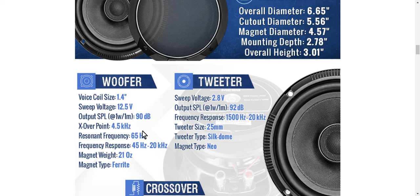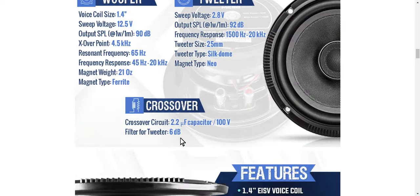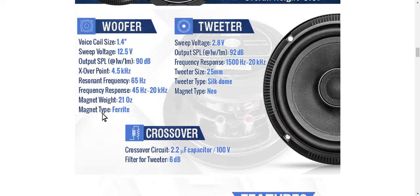But this is the one thing that got my attention the most — it's got a 65 hertz resonant frequency and a 45 hertz to 20 kilohertz range. This thing plays down to 45 hertz. With a driver this substantial, and that Kevlar cone, that butyl rubber surround, playing down to 45 hertz on low power, this thing is going to make a great mid-bass driver for a door location where you can get it tight enough to where it's not going to rattle everything. 92 dB output at 1 watt per meter — that is great. That's the tweeter, and 90 dB on the woofer. Just great specs.